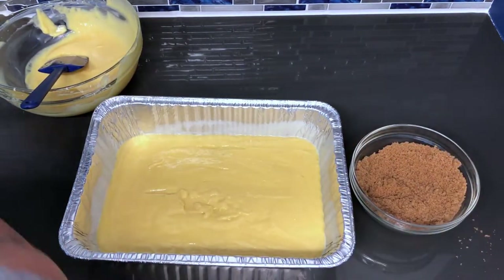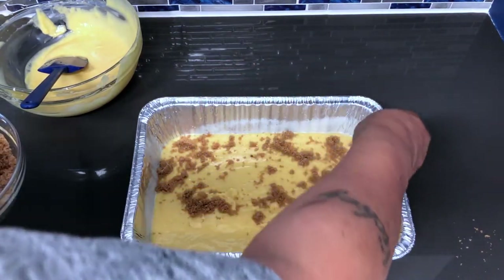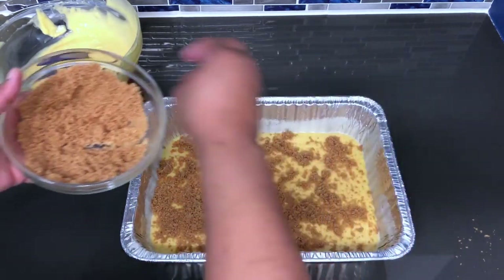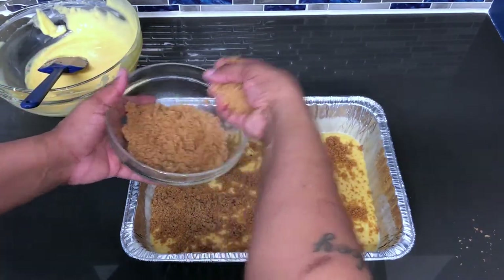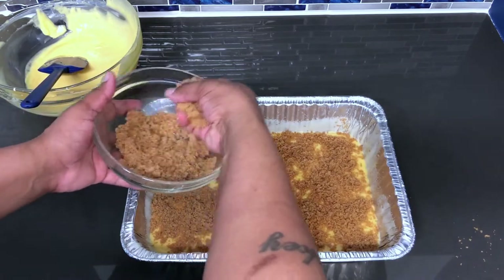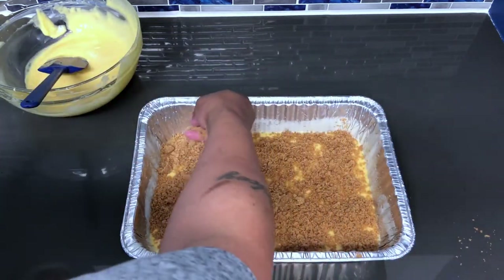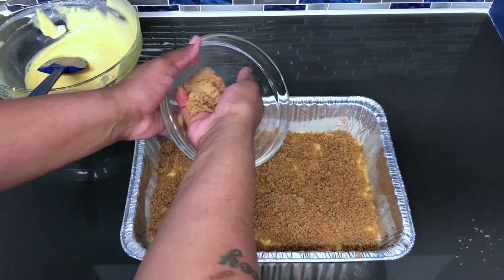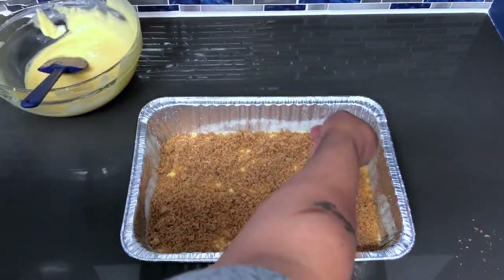Now we're going to go in with the sugar mix. You just want to spread it throughout this whole middle layer — make sure it's everywhere. And if you have some left over, if this is too much for you, that's quite alright. Just make sure you evenly spread it throughout this cake layer so that it can be everywhere. You don't want to get a piece of cake and it doesn't have any of this good sugar mix in it. And then if you're serving this to people, you don't want to disappoint them.